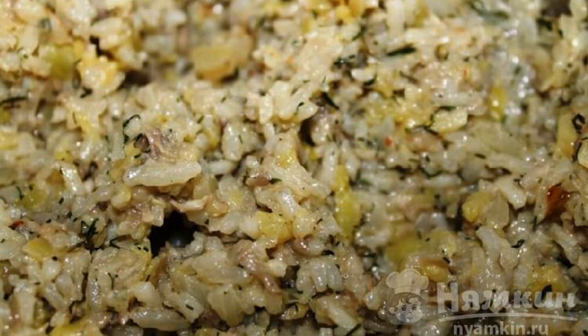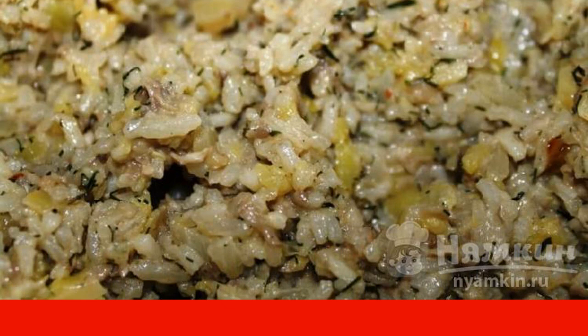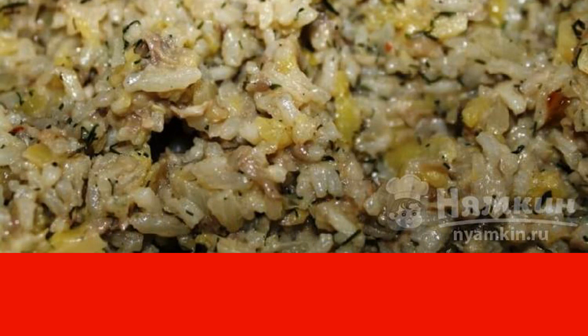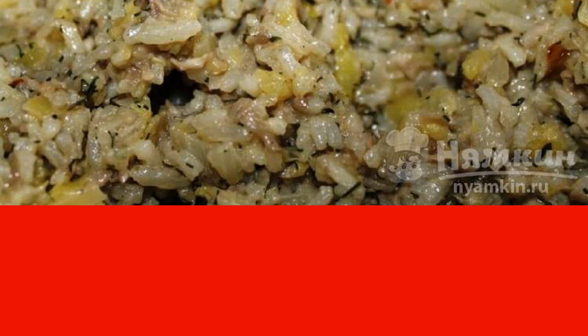To taste, it should be salted and you can pepper it. Be sure to use dill greens and cheese, which is better to grate. Take half of the cheese from the specified norm and leave the rest for the final coating.